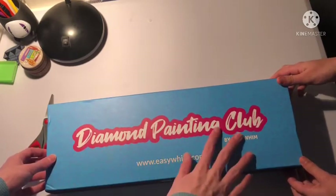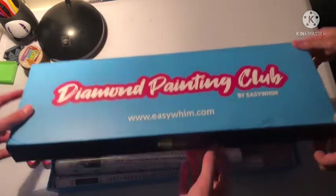Actually, we should talk about the box itself — it says what's on it. Diamond paint in the club. Yeah, EasyWim. Not quite sure what type of box this is.